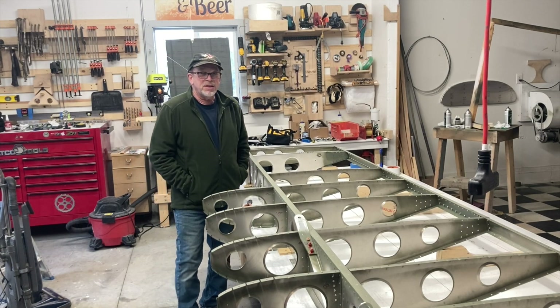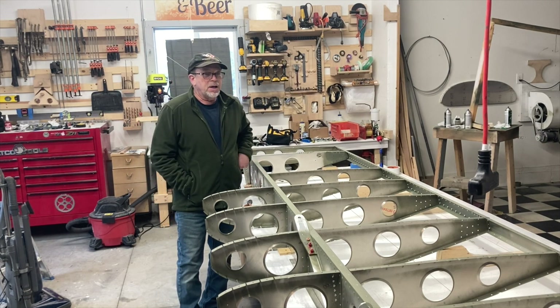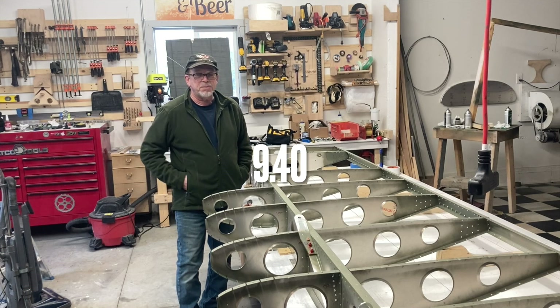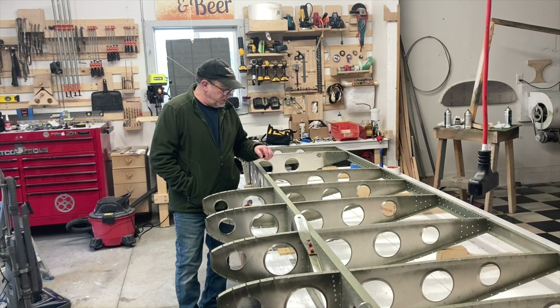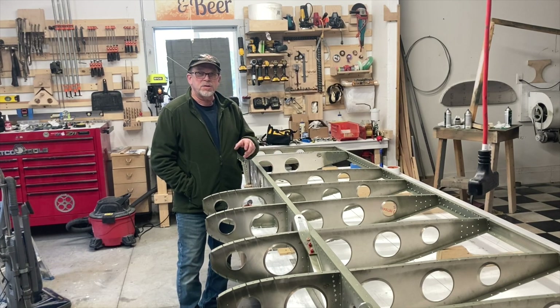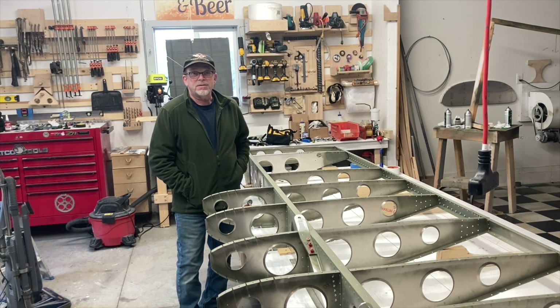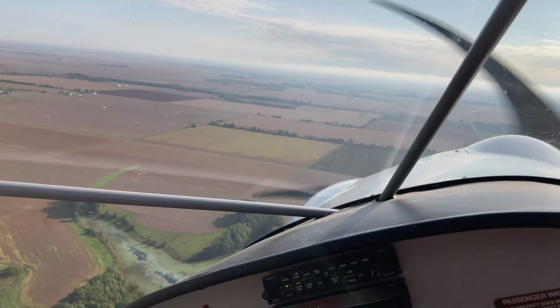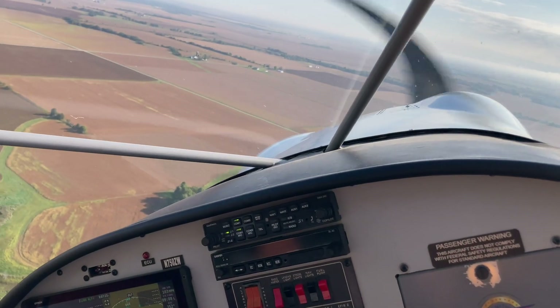Hey, welcome back. In this video we're going to be skinning the wing. I don't want to waste your time — if you want to skip to the end and see what the bad news is, go right ahead. But there's some stuff about how I fastened it down in the first part of this video that's good to see. Stick around if you'd like and we'll get the good and the bad.